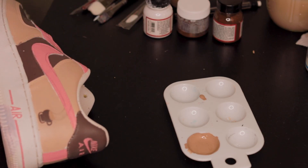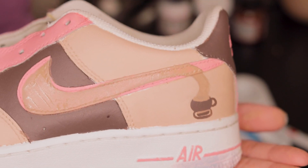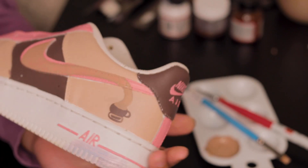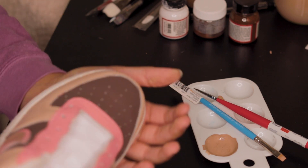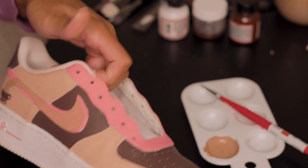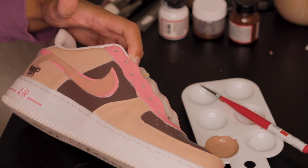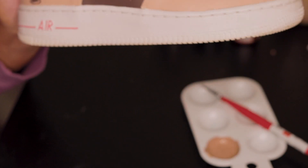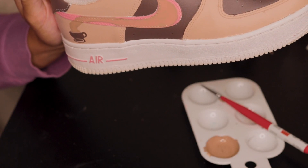Not bad, let me show it on this camera. This is what I got so far. I did my best, I think it looks pretty cool. I did the second shoe too. I need to do another coat on both of them, so I will update you guys on that.